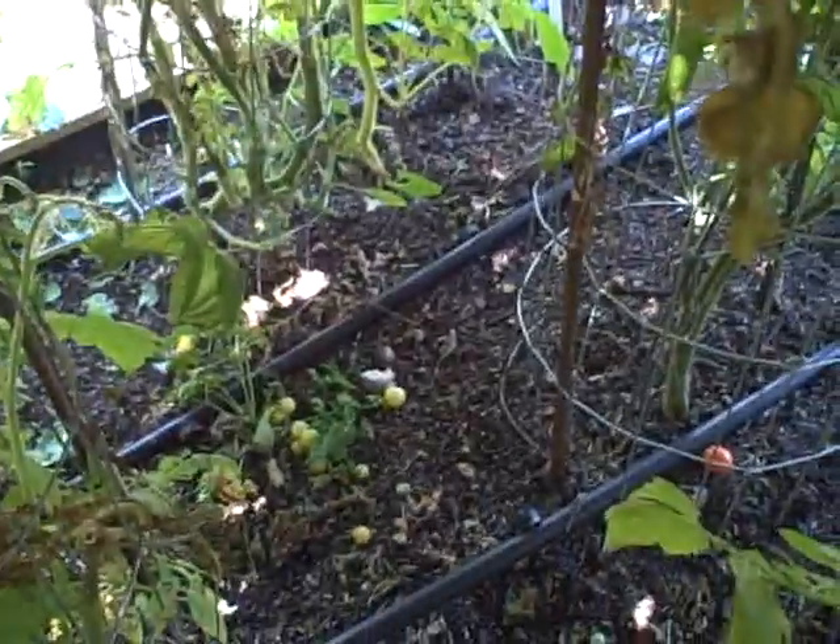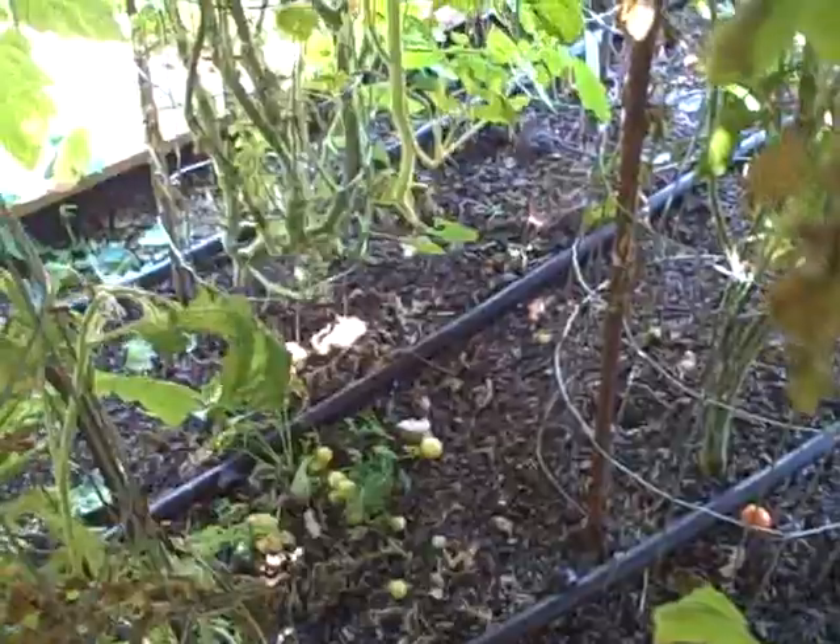Next time, instead of planting three rows in a four foot bed, we're just going to evenly space them out and plant two rows in a four foot bed and make the cages a lot larger.